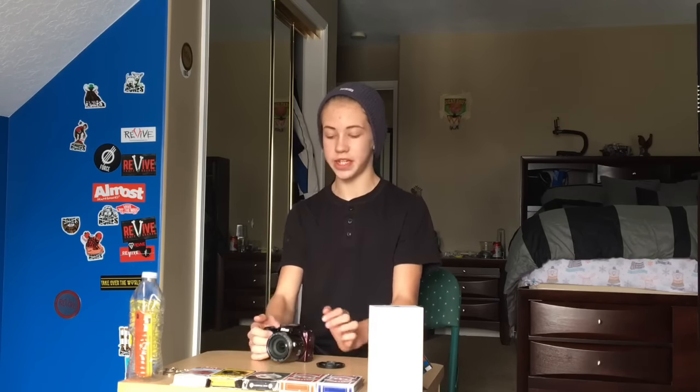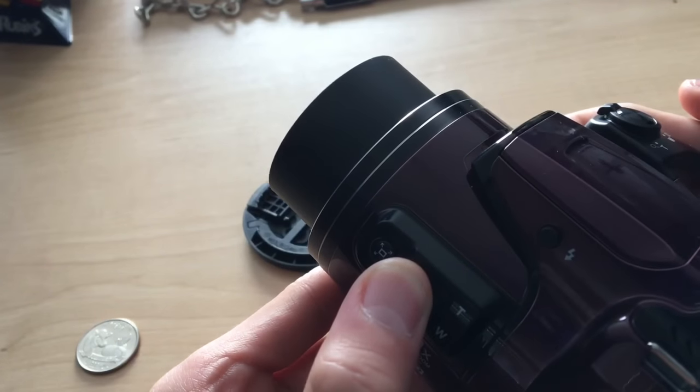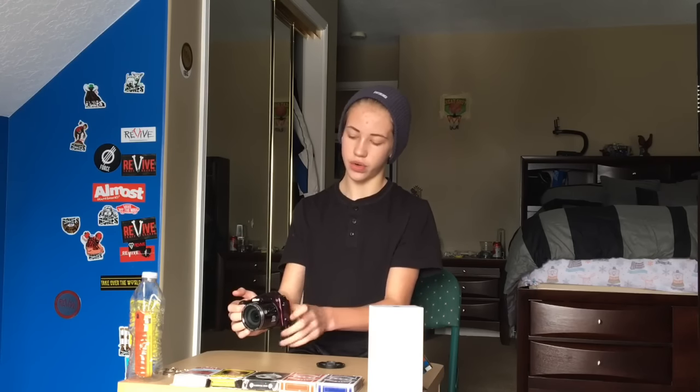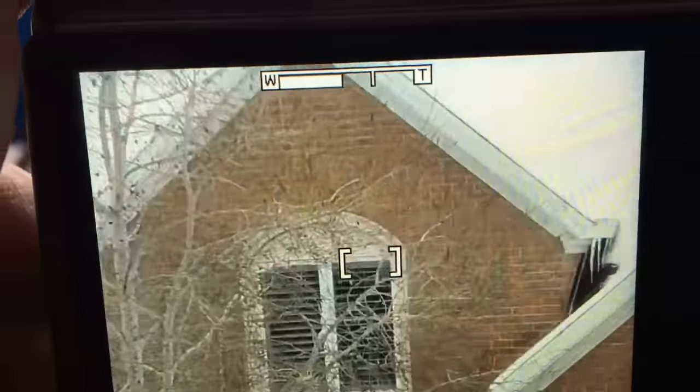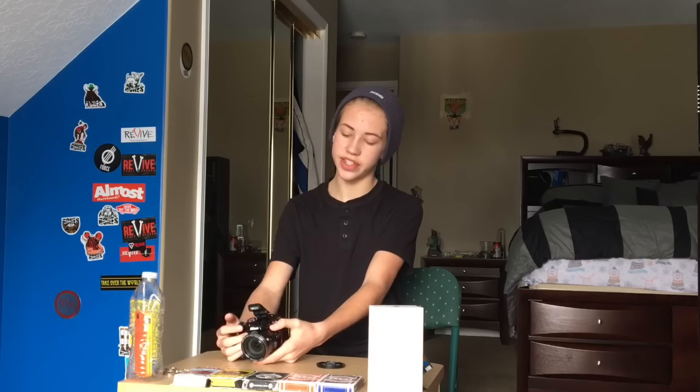It has two ways of zooming in — you have this dial on top and then you have this on the side of the lens, and kind of like a reframing button. So if it's getting out of focus you can focus it back in. The zoom is insane — it is stalker level. Like if you want to see your neighbor, you just take this camera, zoom in... but you probably shouldn't do that.